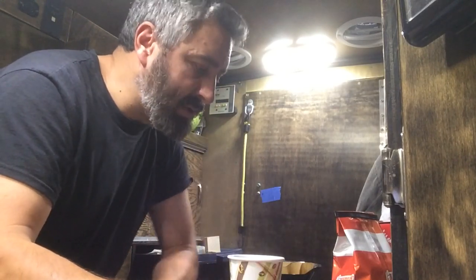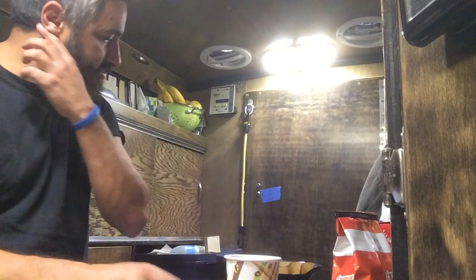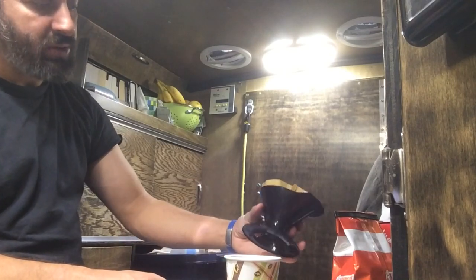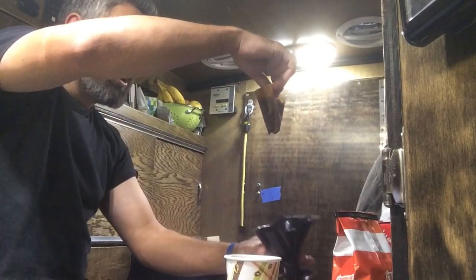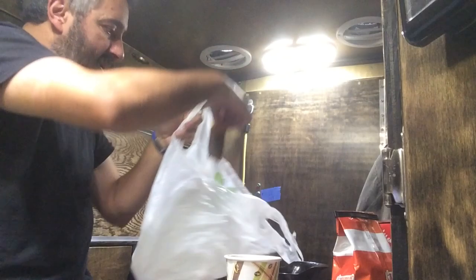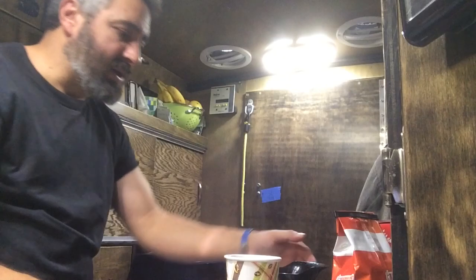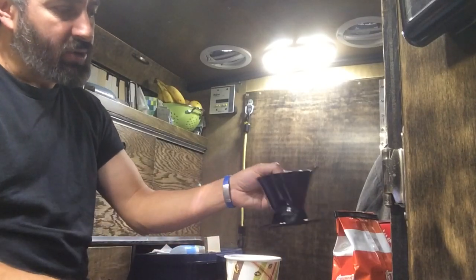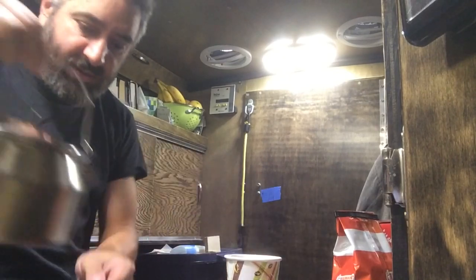It tastes a little burnt and it's a little watery too. Maybe next time I'll adjust that. This seems to be pretty easy and the cleanup is simple — just take the filter out and put it in the garbage.